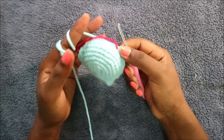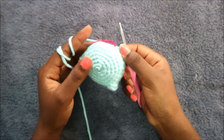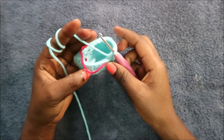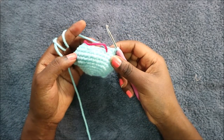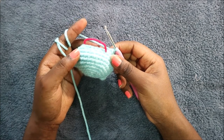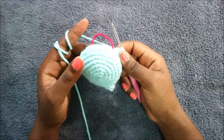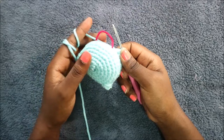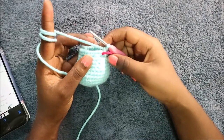In the next four rows — rows 11 through 14 — do single crochet all the way around in each row for a total of 24 stitches in each row. I'll see you when you're done with row 14 so we can start row 15 together.